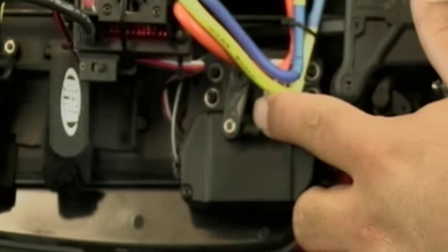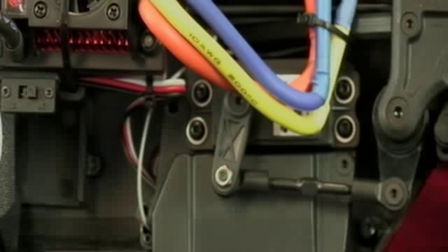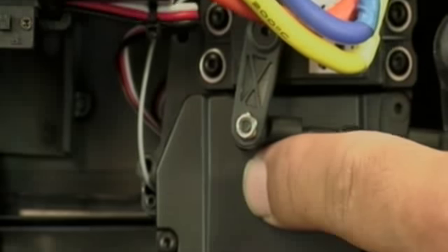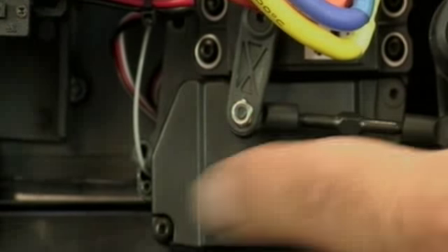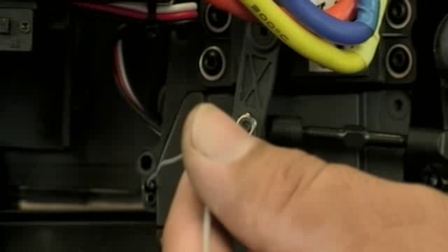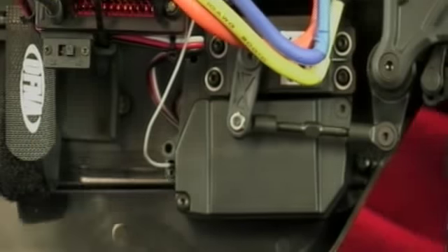The metal gear steering servo sits right underneath the high-power wires of the brushless motor and speed control. You'll also find the receiver box, enclosed with two screws, giving you access to set the fail-safe or rebind if necessary. The antenna wire is already protruding out of the chassis — just install the antenna pipe and you're ready to go.